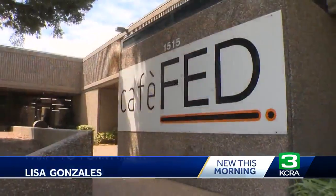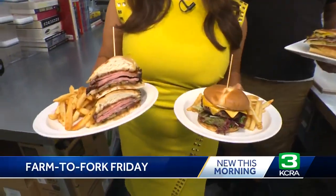On this week's Farm to Fork Friday, we are at Cafe Fed in Sacramento's Natomas area, and here you can get burgers and you can get tri-tip sandwiches, but you can also get pork. Lots of it.